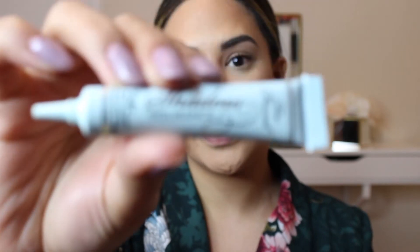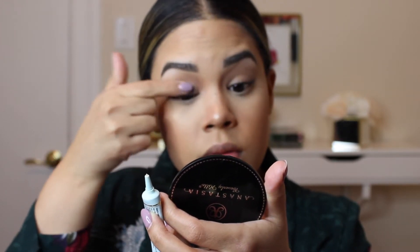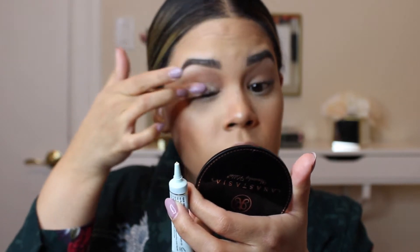To prime my eyelids today, I'm going to be taking the Too Faced Shadow Insurance and take a small amount on my finger and just blend this in. Because this is a Huda Beauty tutorial and review, I decided to use the Huda Beauty Desert Dusk Palette. I'm going to start off by using one of my favorite crease shades from this palette, which is the Musk.